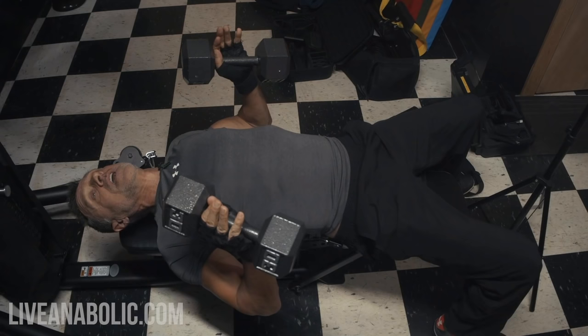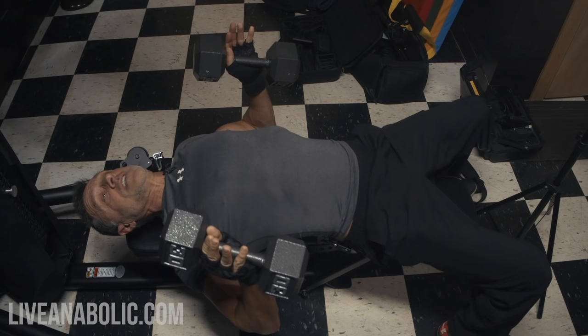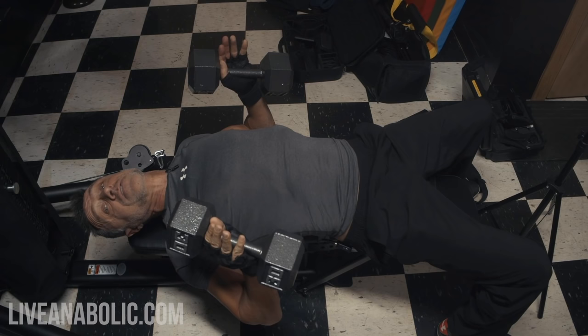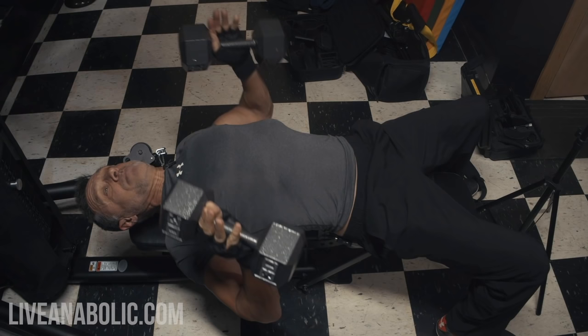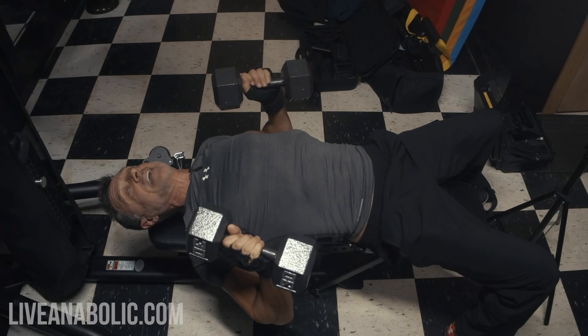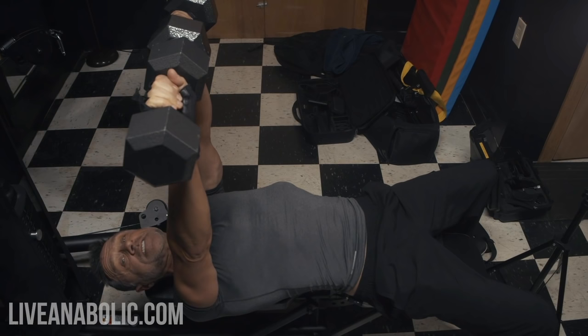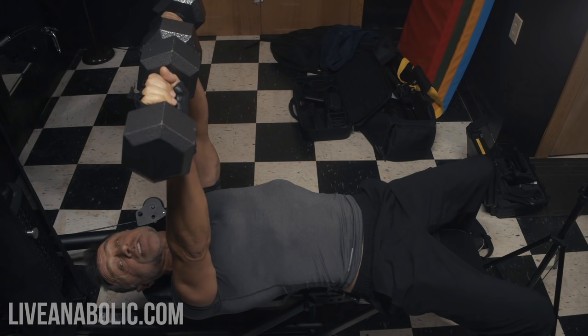I'm going with 30 pounds — go with weights that are comfortable for you to do 12 reps in three sets. Start in the down position. If you're on a bench, make sure both feet are flat on the floor, that you're not arching your back, and squeeze your core even though you're down on the bench. Simply press up all the way, turn them in, and touch the dumbbells to each other. Lock your arms out, then come down slowly. Pull them back down into the neutral position, then push all the way back up and touch them together. Squeeze your triceps at the top. Choose a weight that's right for you to do 12 reps in three sets.